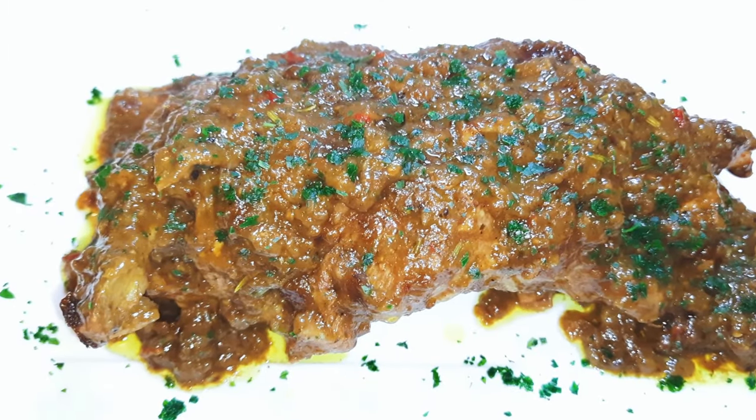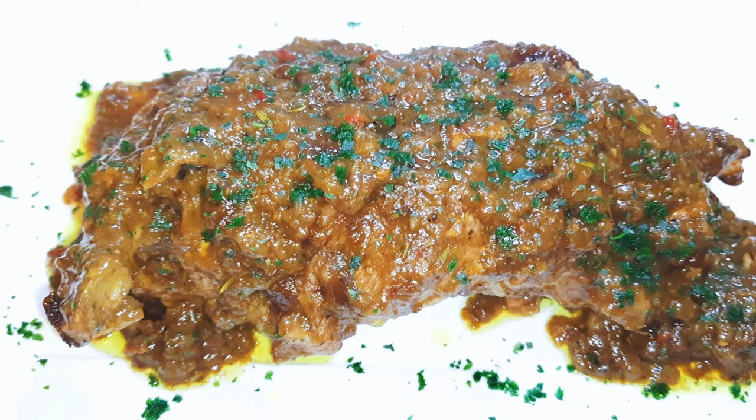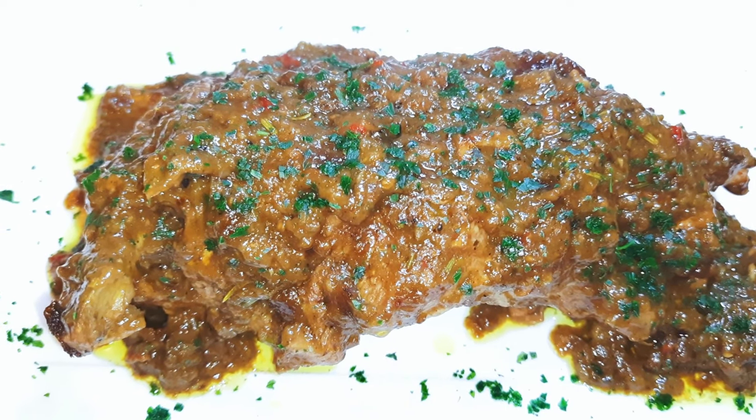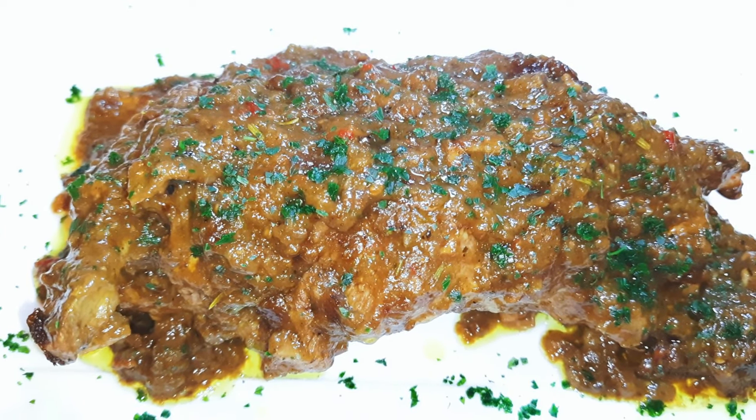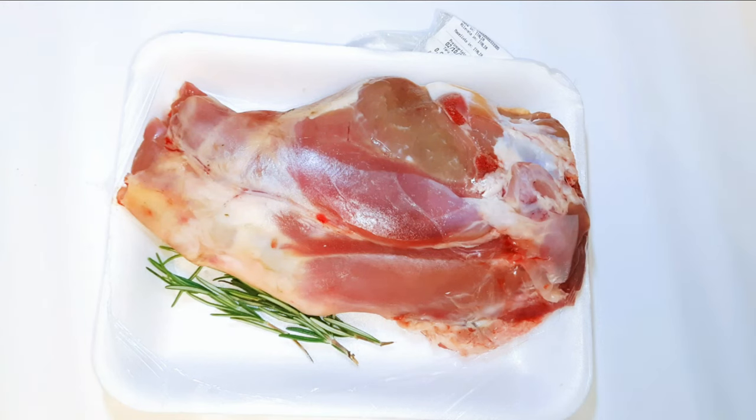Welcome back to my channel! If you're new, welcome and I hope you stay. Today I'm bringing you the most delicious lamb recipe with brown sauce. Without wasting time, let's just get started.